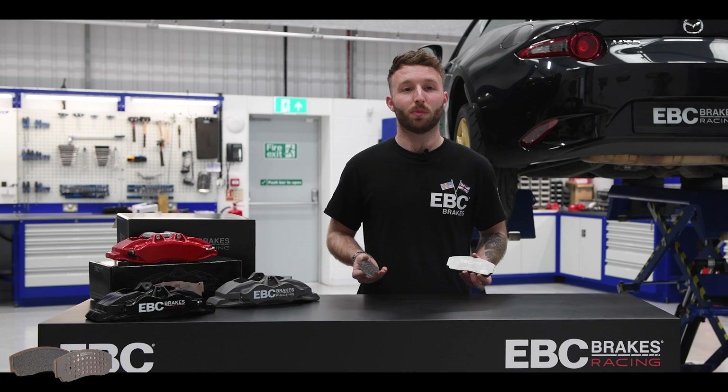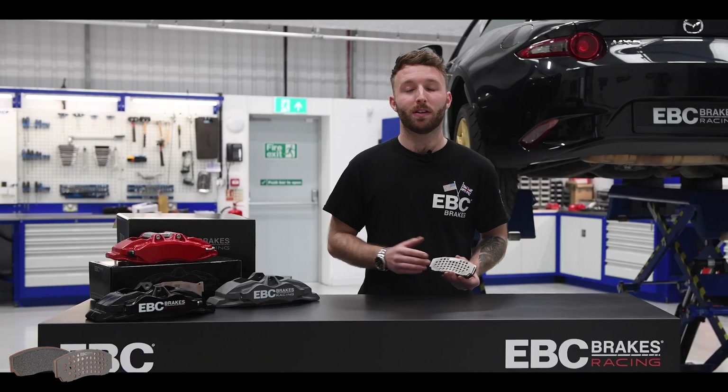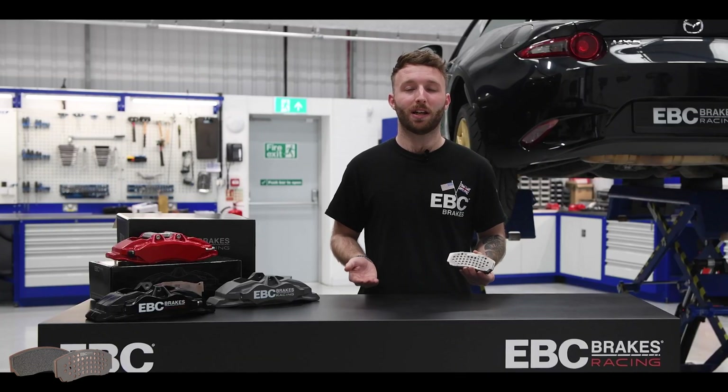These titanium heat shims attach very easily by just pushing them on to the back plate of your pad. These can be reused at a pad change unless they have been damaged.